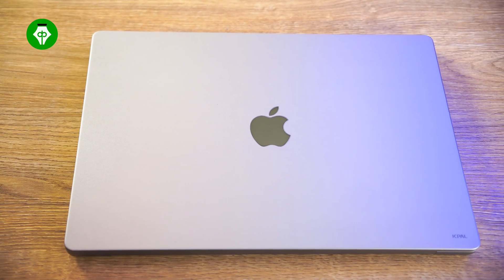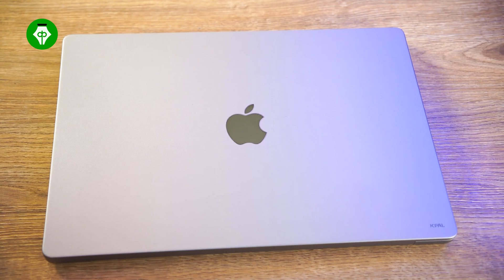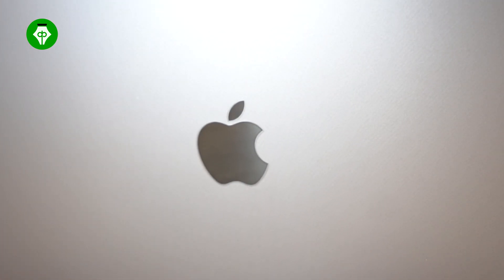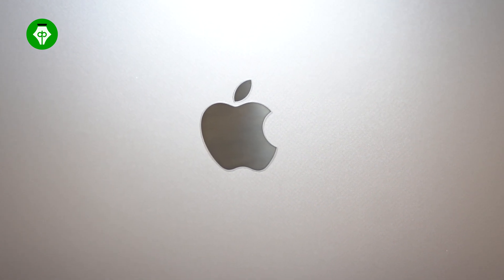Looking at the physical body and design features of this MacBook, Space Gray and Silver are the two colors available. Today we have the Space Gray color. It weighs 2.1 kg. We don't have a glowing Apple logo, but the design is premium.